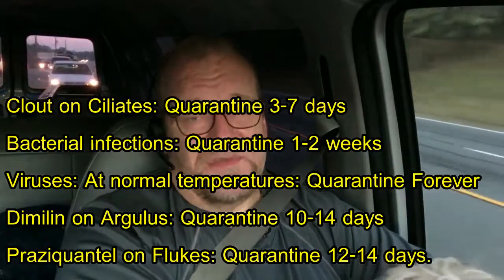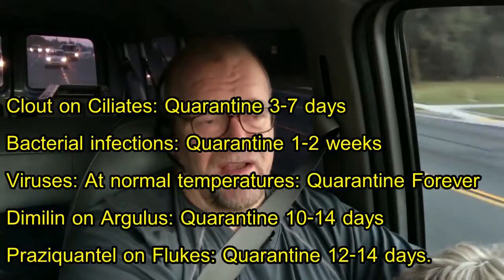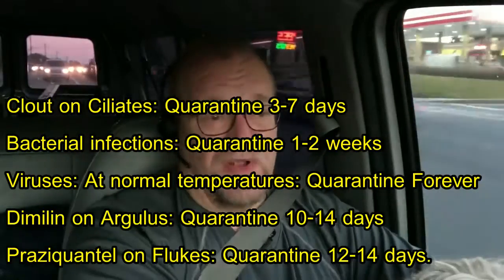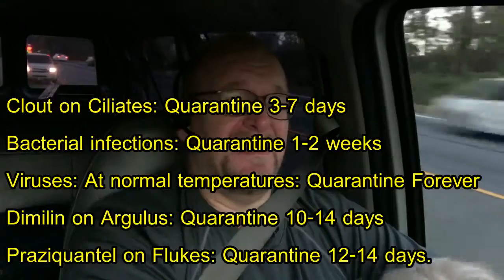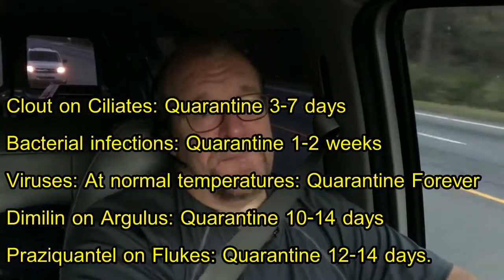Quarantine is also a facility where you can monitor and control temperature, treat economically in a smaller system, and use less medication — less clout, less formalin, less potassium permanganate — without the environmental side effects. You can run a UV on that quarantine system, which I would recommend. Hope you wrote that down — UV in quarantine, check.